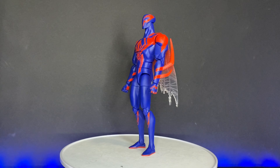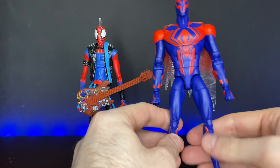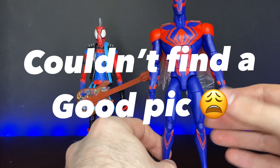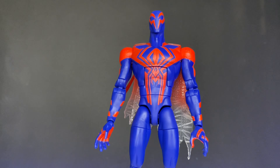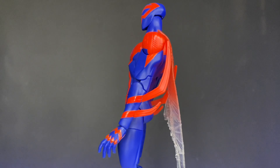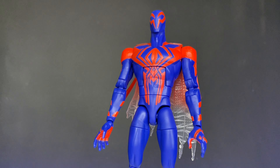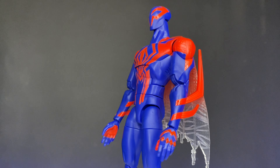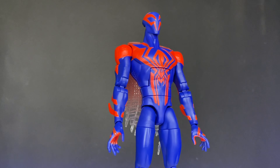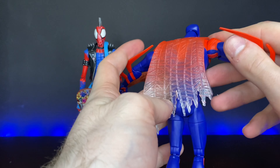On the blue, they completely skipped out on any sort of detail. There are supposed to be lines all across the blue — I'll put a picture up to show what it looks like in the movie — but there's just no detail on the blue at all. I do really like the blue they went with, but the red is a little bit too bright and makes it look very cheap. The cape on the back is made of translucent plastic, red fading out to a clear plastic, and honestly I think it looks really ugly. I really do not like this cape.